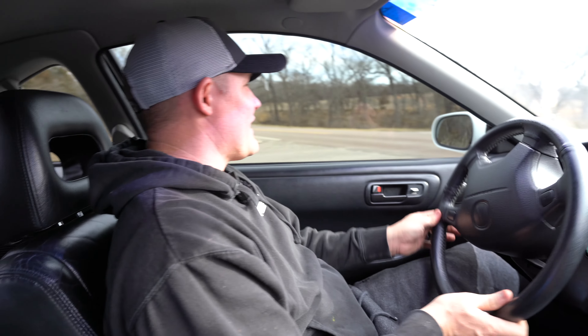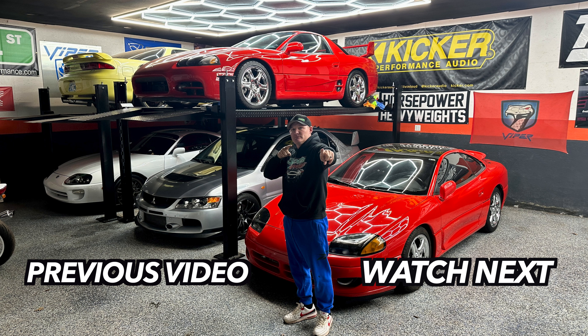This car is awesome. Hope you guys enjoyed this video and are enjoying the channel. Thanks for all the new love — we've got several thousand new subscribers just in the last couple of days due to our '03 Cobra video. If you guys like what you're seeing, be sure to hit subscribe and like, because we've got a lot more cars we haven't shown you yet. Thank you guys.